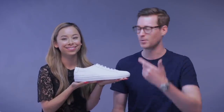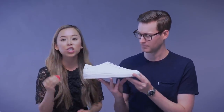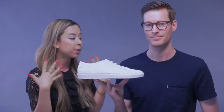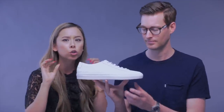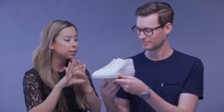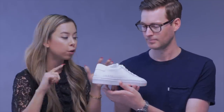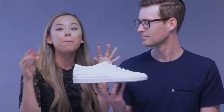Alright Ash, tell us — tell the audience — what makes these so good, exactly why are these so lauded in the white sneaker business? Well, there is a reason, and it's because they have such a clean design. It's incredible — it makes me so happy when I look at these because they have a very slim silhouette. The design all around is super clean and classic. It is like the perfect white sneaker.